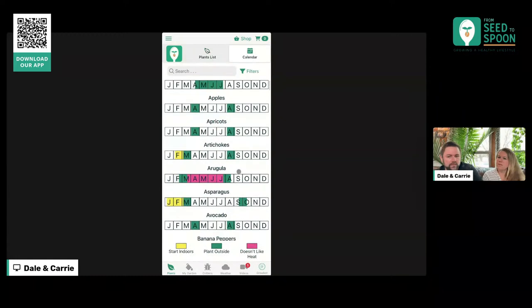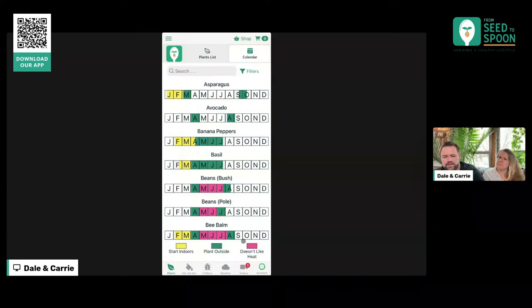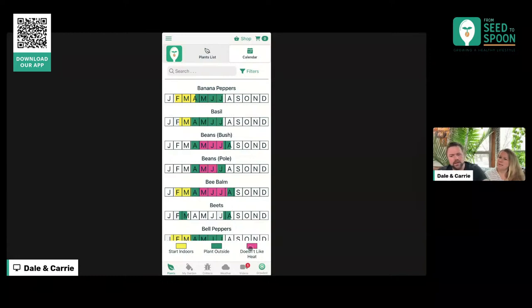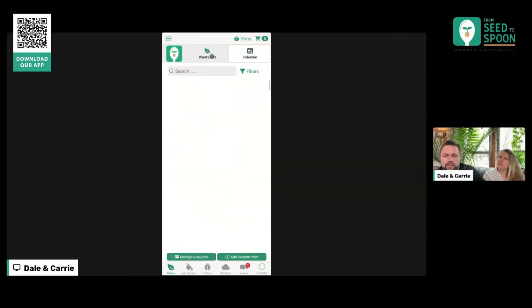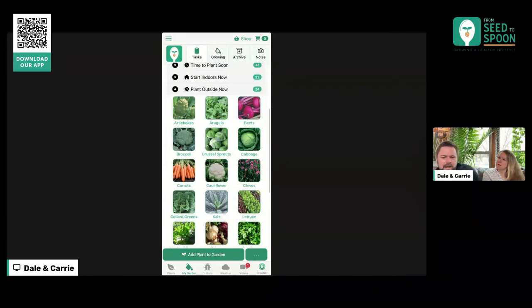This calendar view is also relatively new — we added it at the end of the year. It shows you a graphical view of when to start indoors and when to plant outside. This 'doesn't like heat' section we're working through — some plants like beans can be planted in the summer unless it gets above around 94 degrees, which is really what matters, depending on each plant. Here in Oklahoma that's about when we have to cut over to Southern peas instead of traditional beans. What we're going to do is hook into weather data to make this even better, and in the task view it's going to better illustrate if it's safe to plant outside now based on weather.